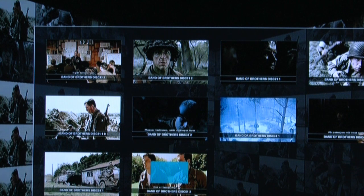And as you can see here, I can navigate the menu and choose whatever footage I want to see.